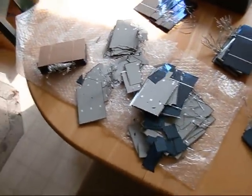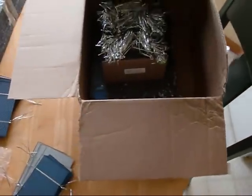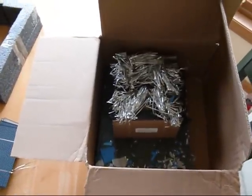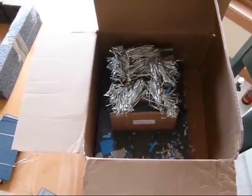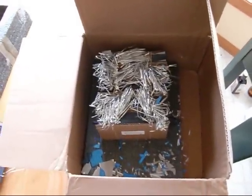I contacted the sender — they insured it on my recommendation. They insured the whole package for $500. So I'm working with them to get my money back, and they're going to work with the post office to get their insurance claim.